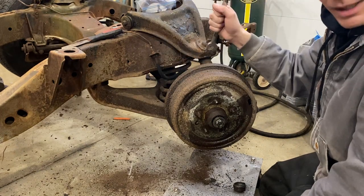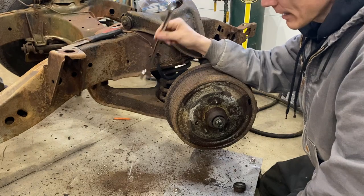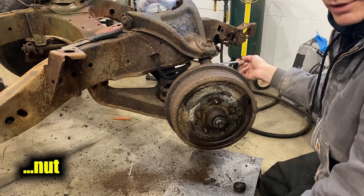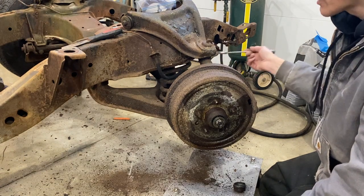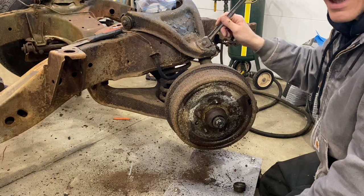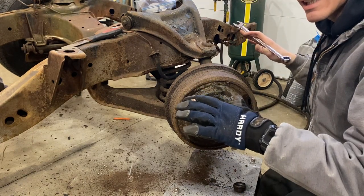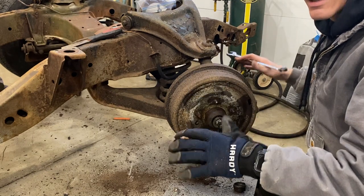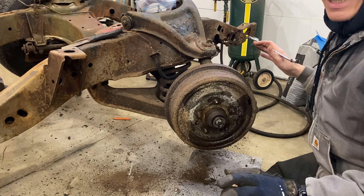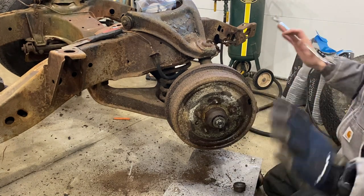I'm going to loosen up the ball joint, not take the bolt off. I'm going to put the jack under the control arm, and then knock it loose with a hammer so the knuckle is loose from the ball joint. Then I'm going to take the nut off, and ever so gently lower the jack, and the coil spring is just going to gently release. Everybody's going to be happy.